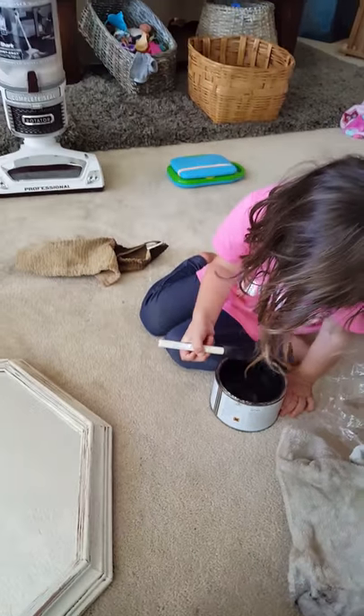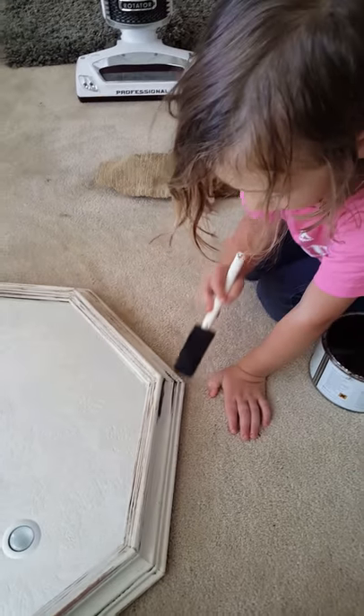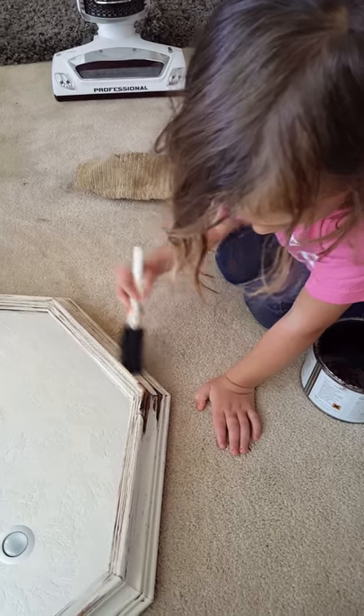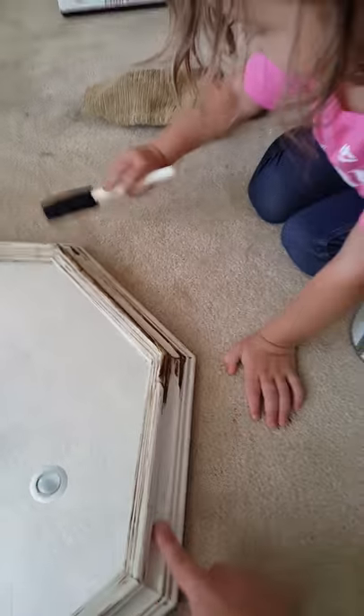Yeah. Good job. Excellent job. What about right down here, too? Excellent job.